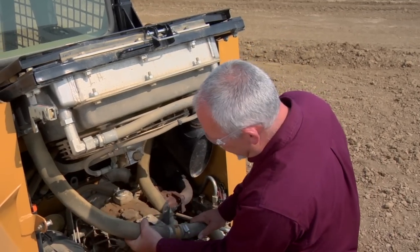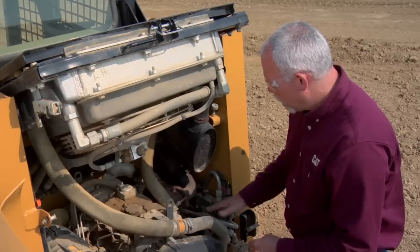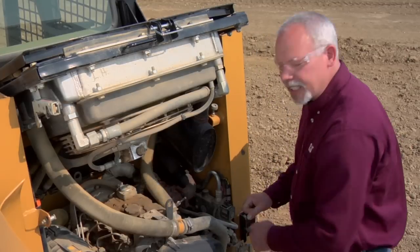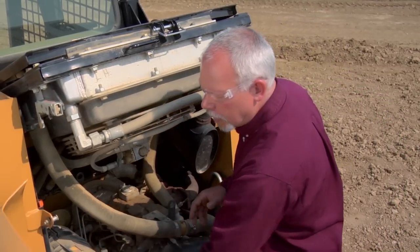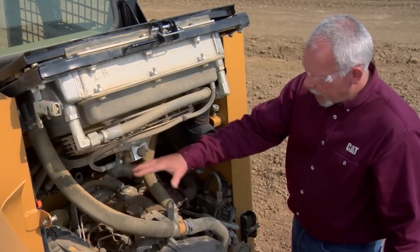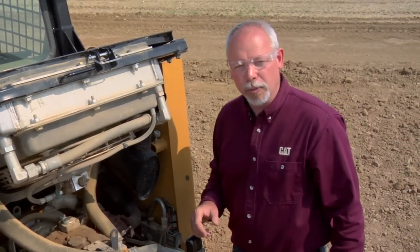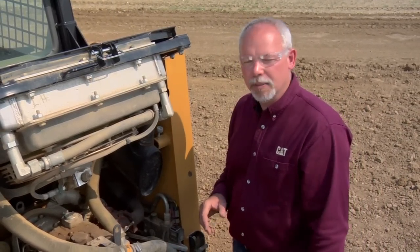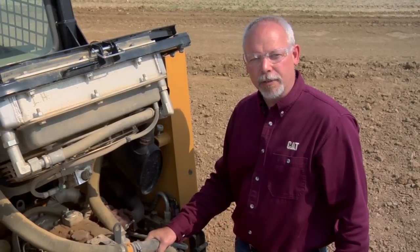We also want to look at the other hoses that are back here, our clamps — make sure they're tight. I'm looking at hoses, looking for leaks in this compartment, looking for things that are rubbing — anything that might cause me a problem when I'm out in the field. By taking that extra few minutes and looking these machines over before you operate them, you're going to make sure they perform for you and stay up and running, which is what you need to make money.